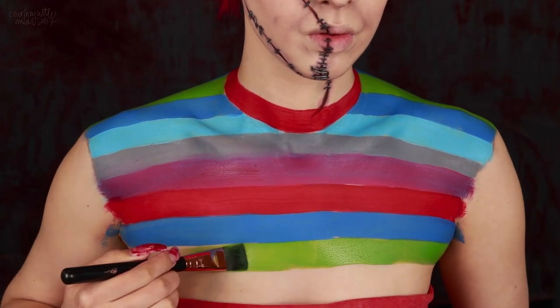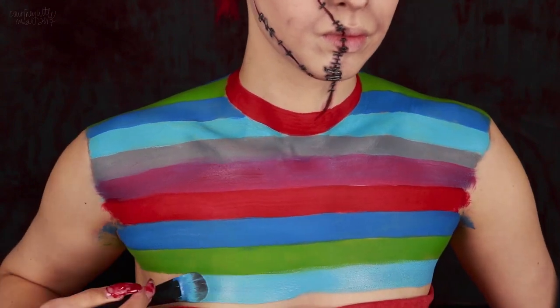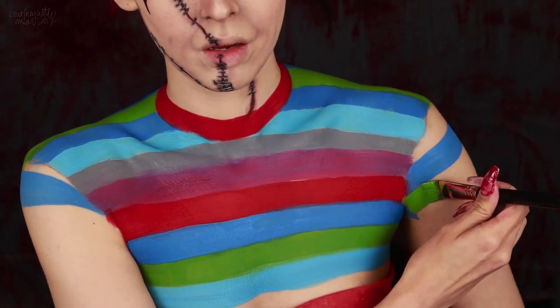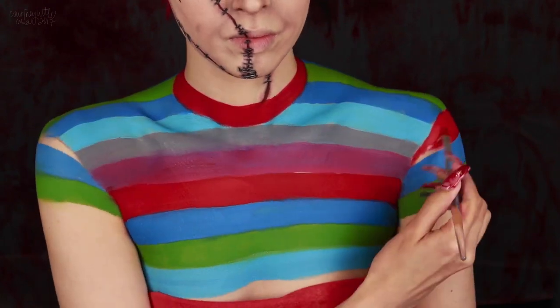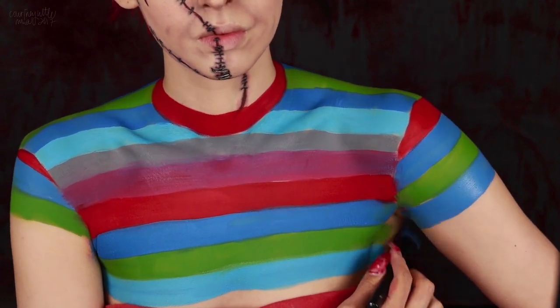The stripes on the body of the sweater are going across the chest like they're going around our body, and then same for the arms — each stripe going around. I'm using a smaller flat brush to fill in the top shoulder stripe and you'll want to be careful if you're working both arms at the same time so you don't transfer wet paint from arm to chest as you reach across.